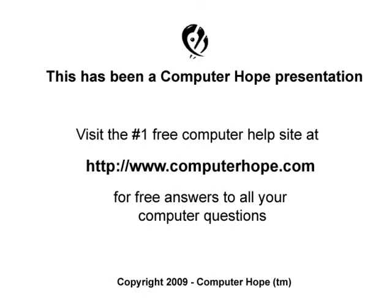If your network card is not working, or you have other questions, feel free to visit ComputerHope.com.